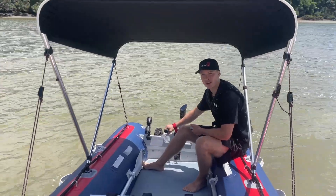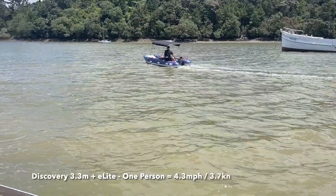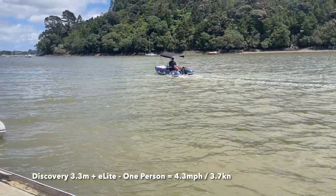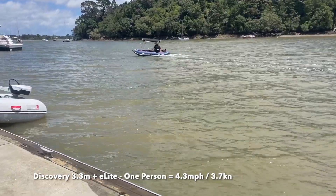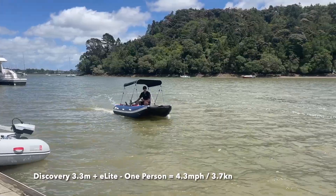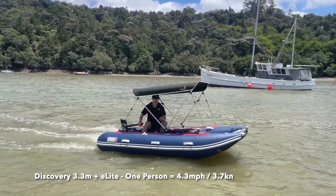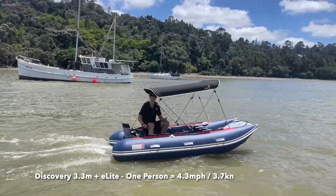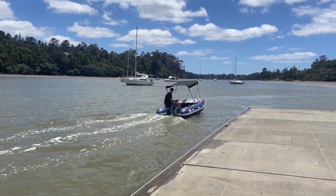Now for the e-light on the Discovery 330. Going against the current I'm reaching about six kilometers an hour. Turning around and going with the current, I'm hitting about seven to eight kilometers an hour. I weigh about 70 to 72 kilos and we've got the full package on here.